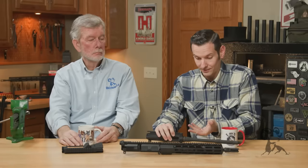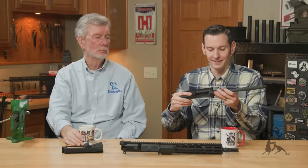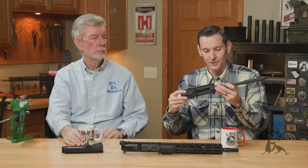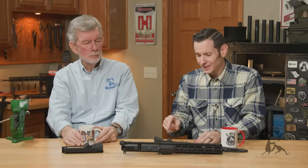Almost like a collet — like a solid collet is kind of how it acts, if it's a good fit to start with. It's not going to hurt you much. If you've got a super loose fit and you're thinking about throwing some Loctite in there — if that fit is bad, chances are your upper receiver is bad in other places too. So just get a new upper receiver.